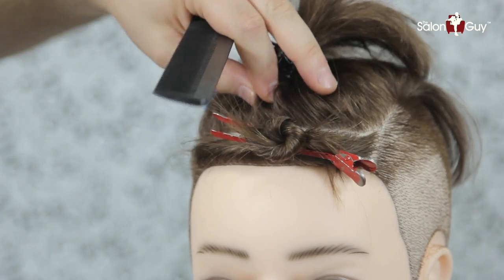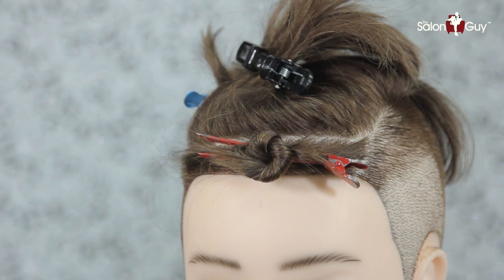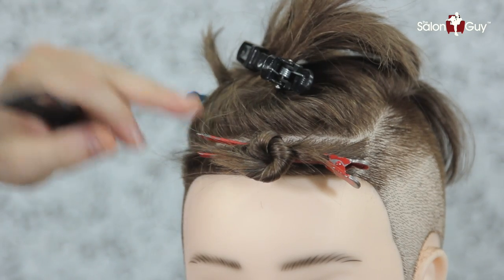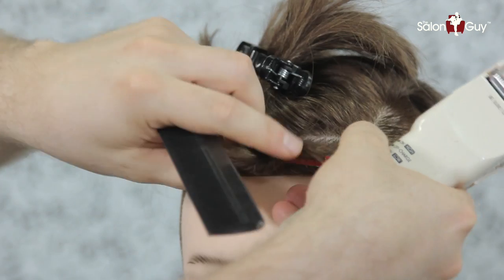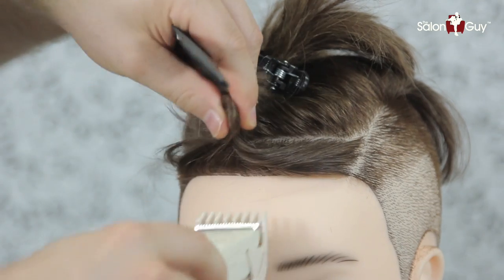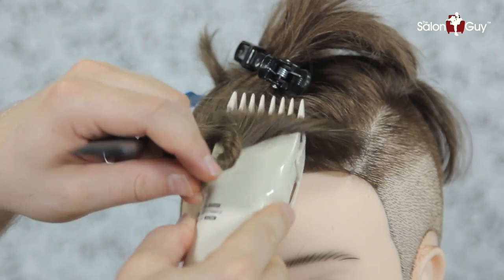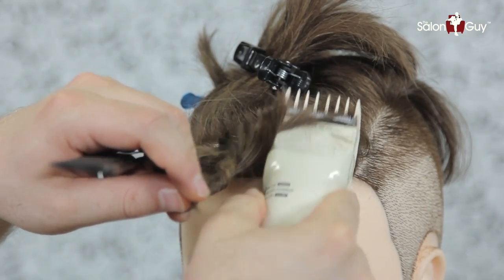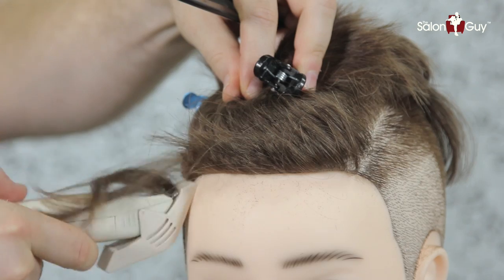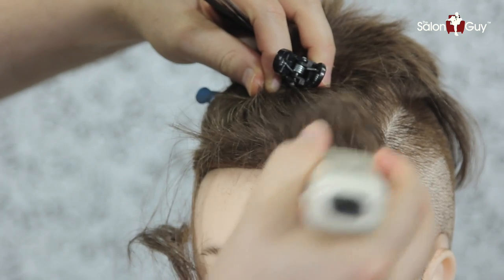Next I'm going to do the very, very front here. I've sectioned this whole thing off and I'm going to take probably a number two guard and go all the way up to the corners, bringing this all the way around in the very, very front. Now what you can do is hold this whole section and with the clippers - if the hair is longer - just literally go up on it like this and you can get rid of it all in one shot. Just take it off in one shot; it's going to be a little bit easier for you.